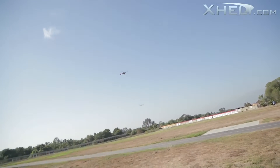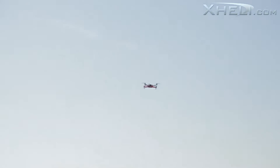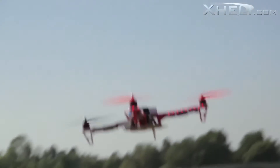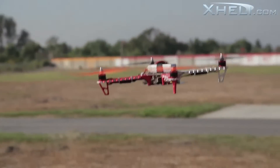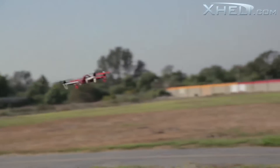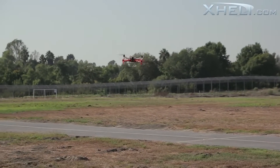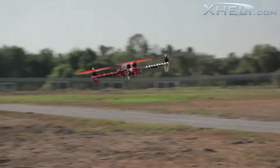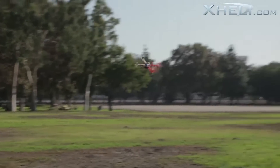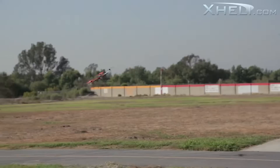I'm glad I actually tried out these quadcopters because like I said before, I really didn't believe in them — I couldn't see myself enjoying them. But let me tell you, I really really enjoy these things and have tons of fun. One thing I like is the LEDs already come installed, so if you want to do some night flying it's great right out of the box — no soldering, no extra lights needed. It can scare your neighbors; they'll probably be calling someone saying there are UFOs out there.